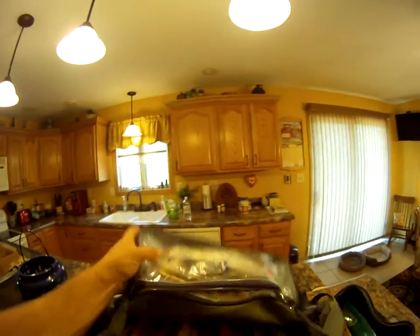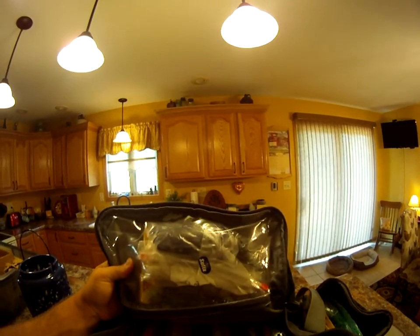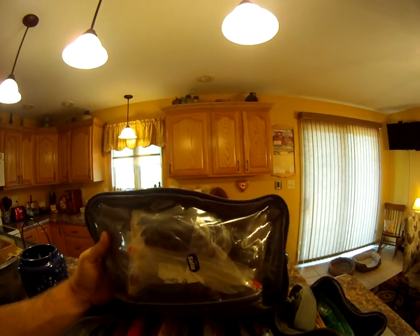Back here I just have some miscellaneous baits — a couple swim baits and some craws up there. But other than that, that is how I store my soft plastics. This might not be how you do it, but I found this is easiest for me and I'd like to share my tip with you. Thanks for watching.